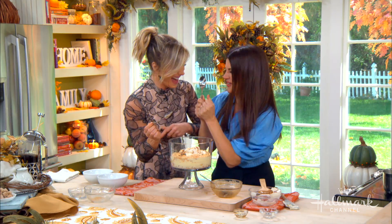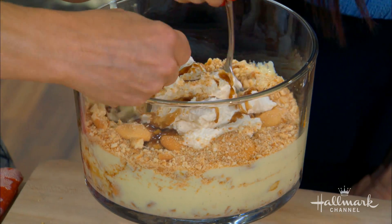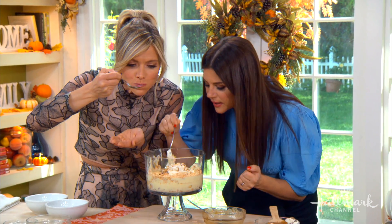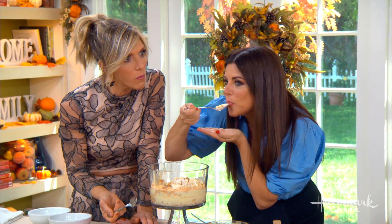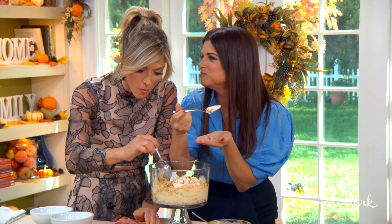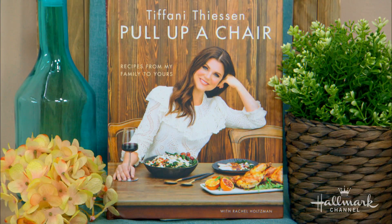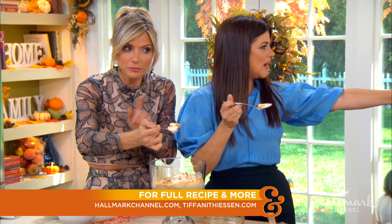I love you. You're so great. Oh you guys are just going in. Heck yeah we are. I need to get a banana — I love it. That's just like what I do at my house. Everyone at home, enjoy it. You can find The Full Recipe at HallmarkChannel.com. Pull Up a Chair is available October 2nd. For more information, go to TiffanyThiessen.com. Thank you, Tiffany. Thank you for having me — this is delicious!